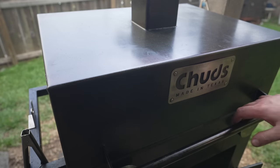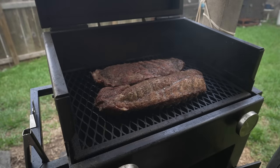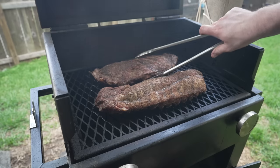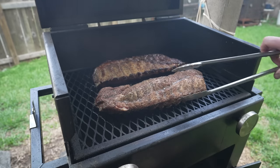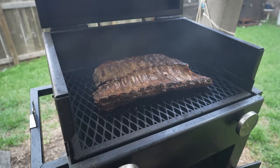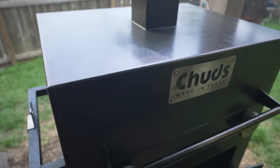We're about two and a half hours into this cook and it's time to give these guys a flip. Looking real nice, getting some good color on there. Nice toasty membrane — you can tell it's nice and crisp. And now it's time to get some color on the underside.